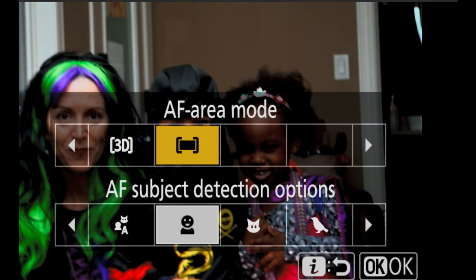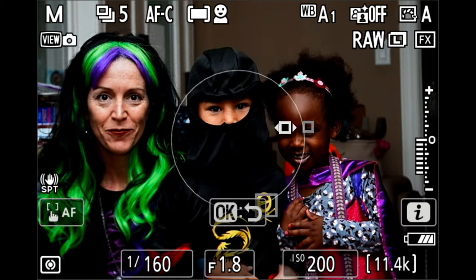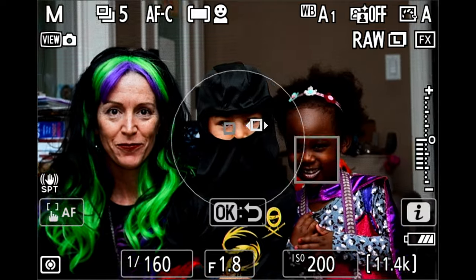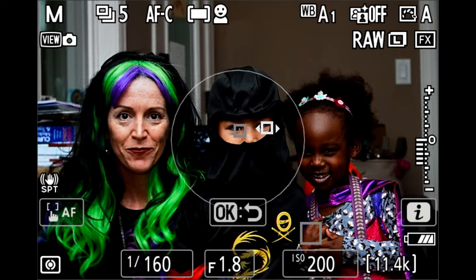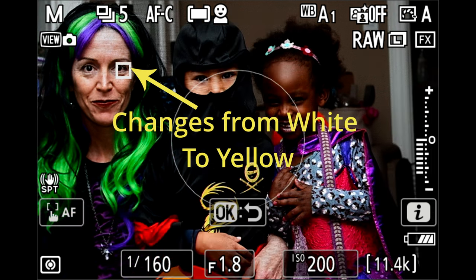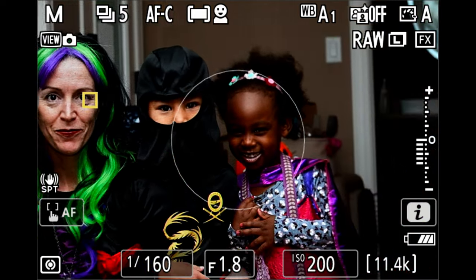Let's get the big one out of the way first: auto focus area mode, which uses the whole sensor suite with subject detection. In this mode, we're allowing the camera sensor to find all the faces and all the eyes on those subjects — in this case, people — and highlight them. I am not holding the back focus button; it just sees what's there, kind of like an iPhone does, and will put white boxes on eyes. The larger gray boxes are faces it also sees and you can move around. As soon as you press the focus button down and hold it, the box turns yellow indicating locked focus on the eye and will stay there.